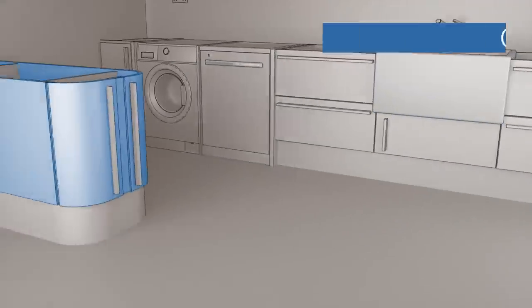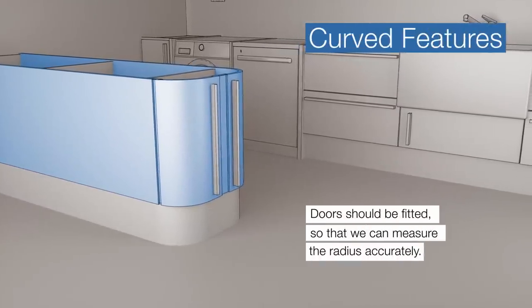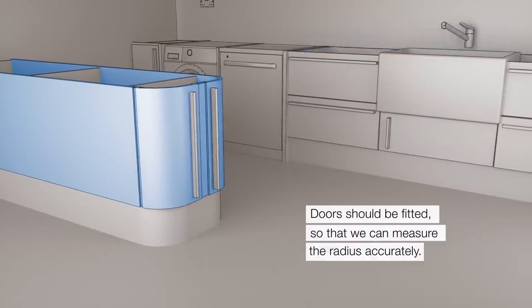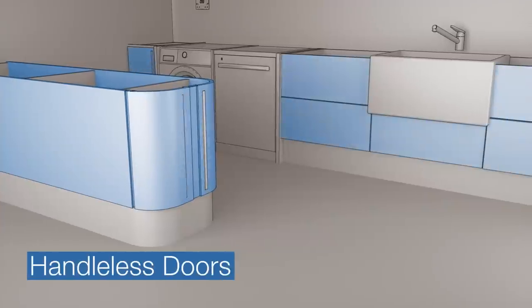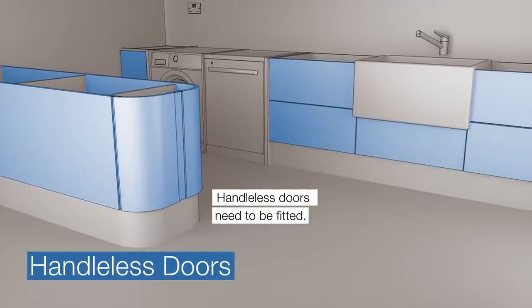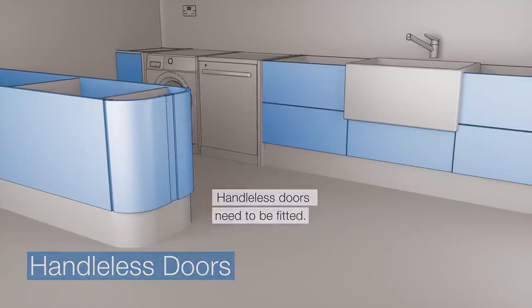Curved features. If you have any curved features, it's important that the door is fitted so we can measure the radius accurately. The cabinet alone is not always an accurate indication. Handleless doors. If your kitchen has handleless doors, please ensure that they are fitted prior to templating, so that we can accurately measure the worktop overhang.